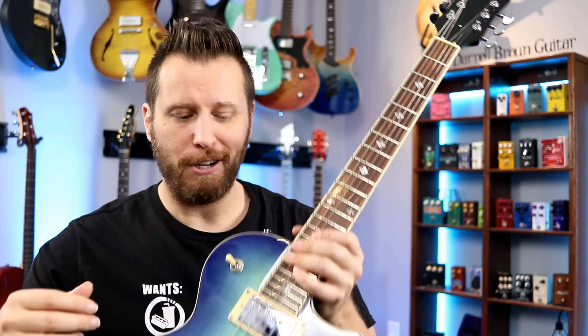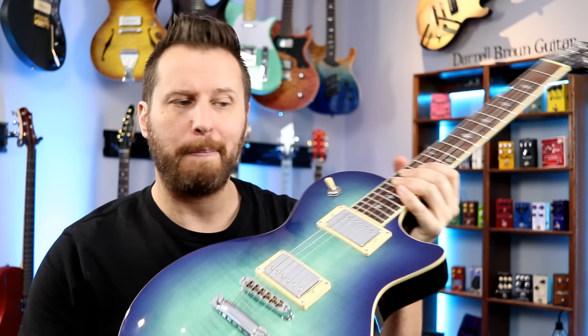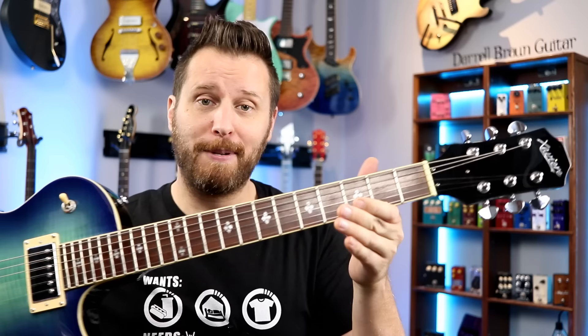By the time you unscrew your pickup rings, loosen your strings, put the new pickups in, and tighten everything up, it's probably 10 minutes to swap a set of pickups, which is pretty phenomenal.